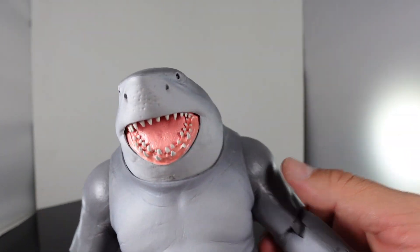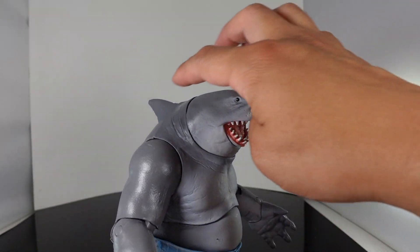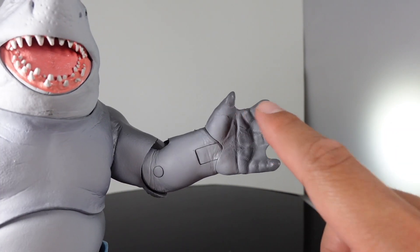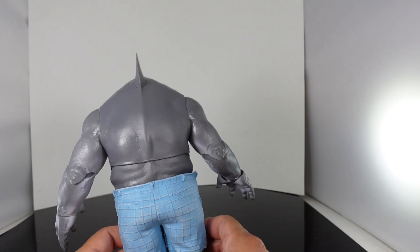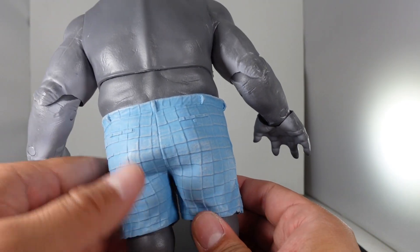And then you have his black eyes right there, which look pretty cool. You can also see the gills on this side. For the color, he has a dark gray in the back and a little bit of light in the front. You have his hands with the four webbed fingers — you can see how cool that is. On the back, he does have a massive back. Look at that — very bulky looking figure.